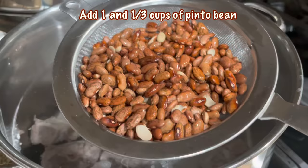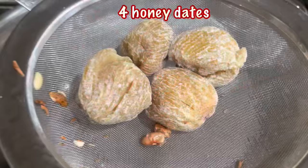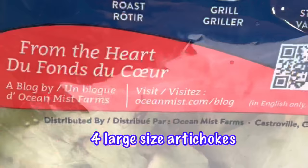Chinese, especially Cantonese, we believe that drinking soup daily can strengthen one's health and beauty and even cure and prevent diseases. Add four honey dates — honey dates help to sweeten the soup. Add in one thumb size of ginger. Add in one dry tangerine peel, which I don't have so I skipped for this recipe. Finally, add four large size artichokes.